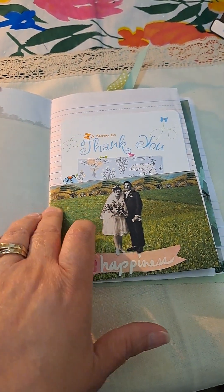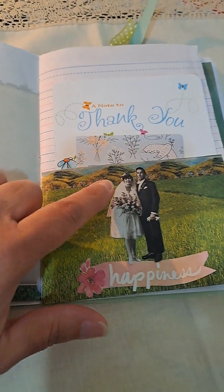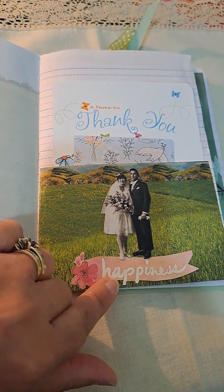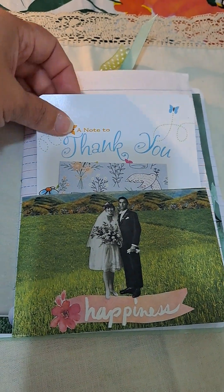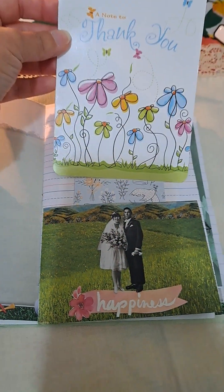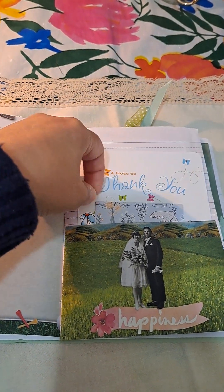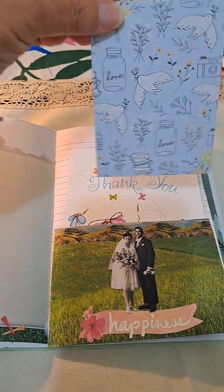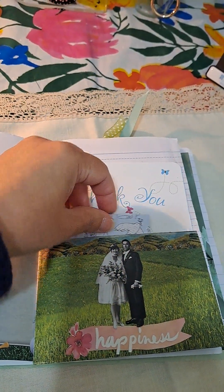And this is a pocket right here. I added the washi to make it look like mountains. And this is a Tim Holtz mini little paper doll. I added 'happiness' to it. And then this one says 'love here' — you can read that. I thought that was nice to put on that.